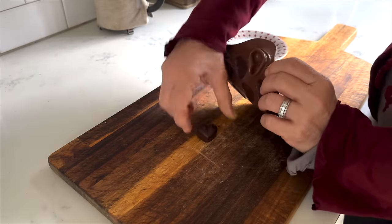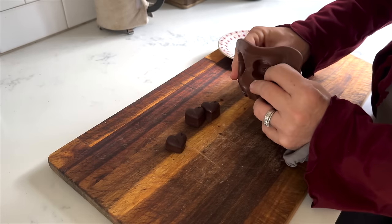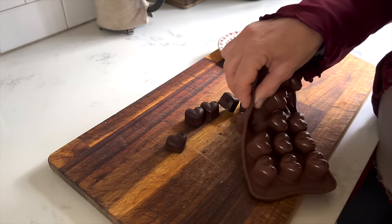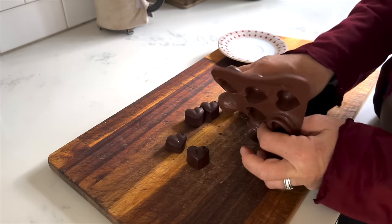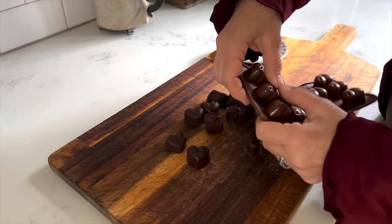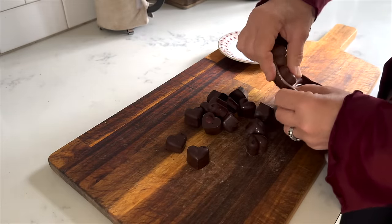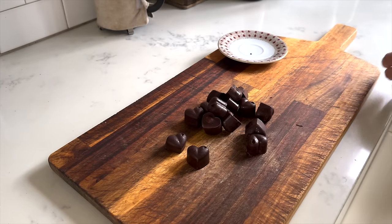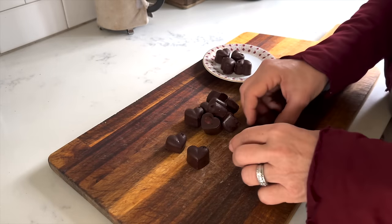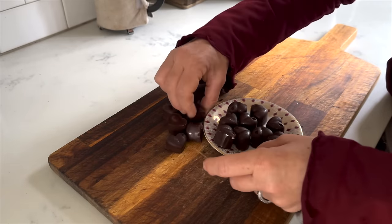My chocolate hearts are completely solid and it's really fun to pop them out of the silicone molds. Here they are — they came out perfect! My husband is lingering in the kitchen asking when he can have them, and I said no, no, no — we want to show the audience what they look like first. I have a little antique saucer from my grandparents and I'm arranging them on there. They look so cute, these little melt-in-your-mouth chocolate hearts.